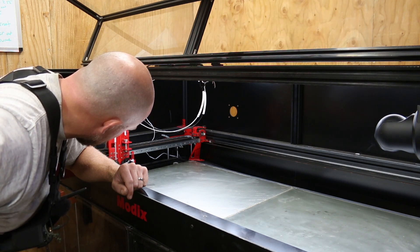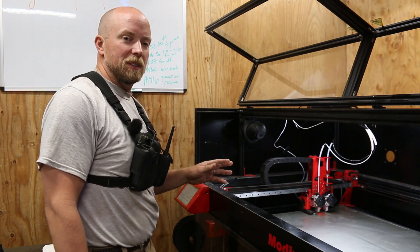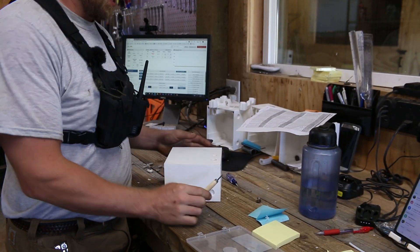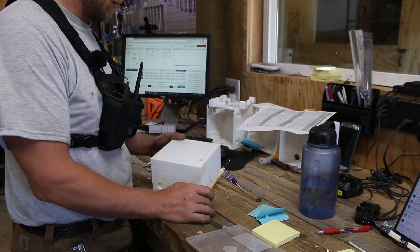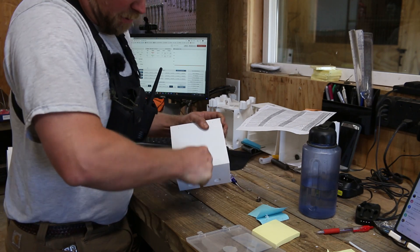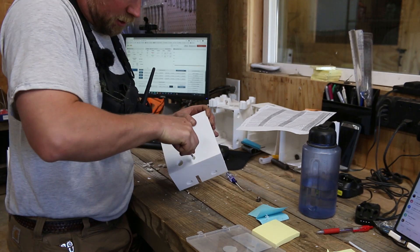That looks horrendous — the offset's not even right. When you do this you have to reload the configuration file, which means everything I've ever set up on this thing — all the leveling — I have to redo. I'm now waiting for the printer to go through its calibration process; it takes about 30 to 45 minutes. The infill is set to 30 percent, which is pretty low, and I'm using a 45 degree offset for all the support — that's recommended by Modix.